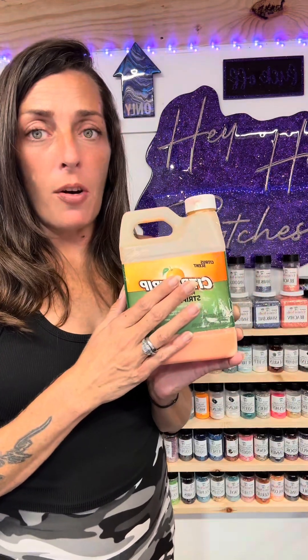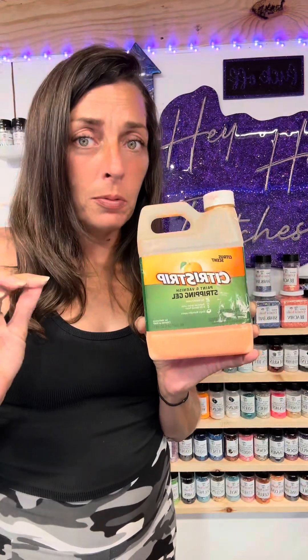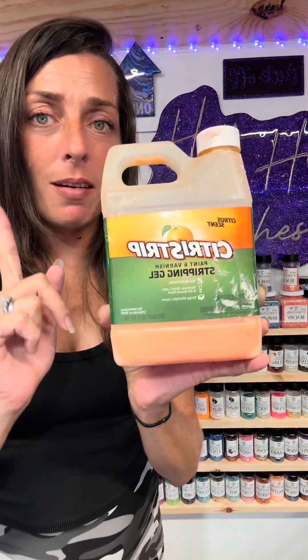Hey, it's Elle and welcome back to my channel. This week we're going to be learning how to strip sublimation mess-ups using just this, and within 24 hours you will have a stainless steel blank.